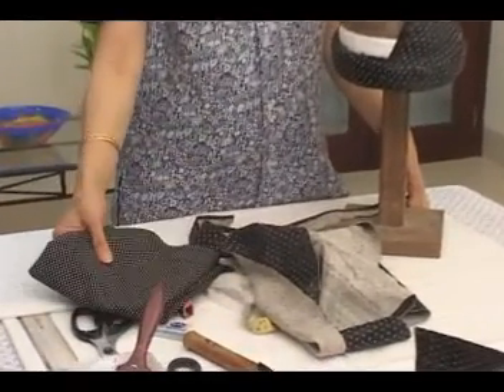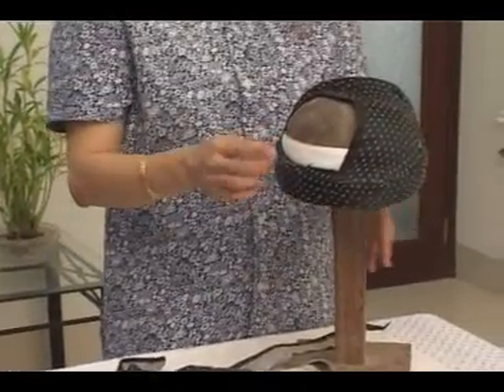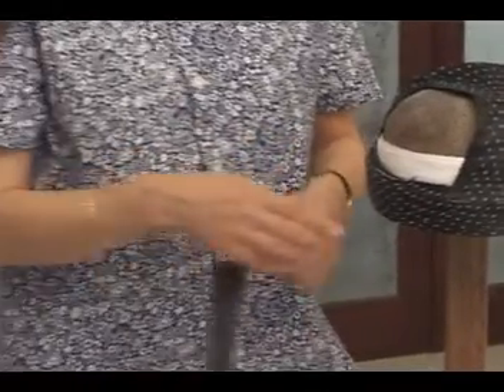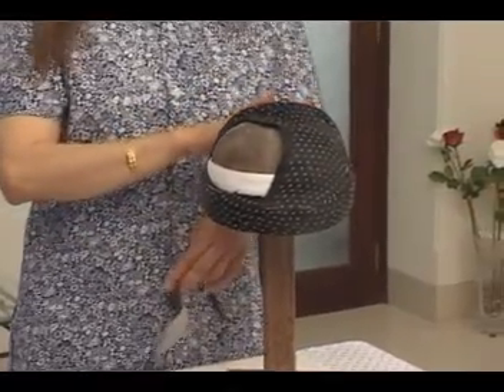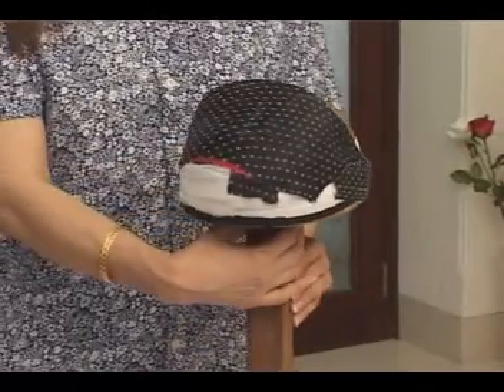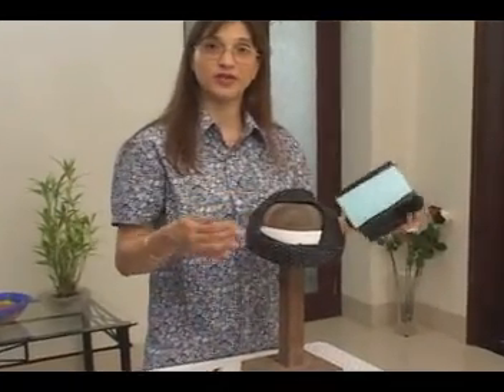There are two types of materials that we use: one is cotton silk, and the other is plain cotton. We continue by making a design with the strips of cloth in the front of the Pagri.